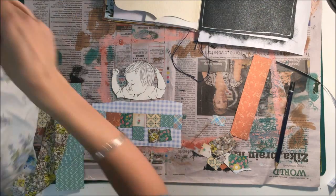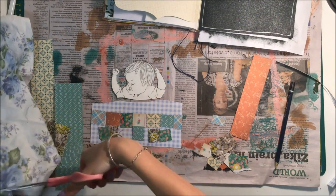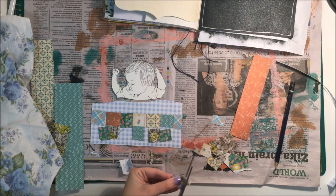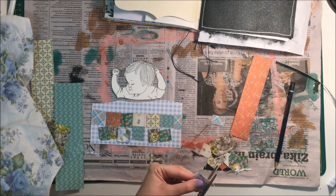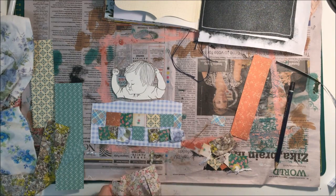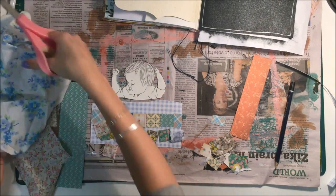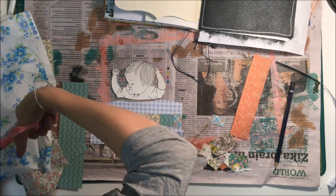So I'm just going to continue to cut out all the little squares until they fill the bottom half of the page, so I can cover up that checkered pattern.